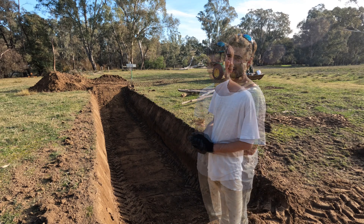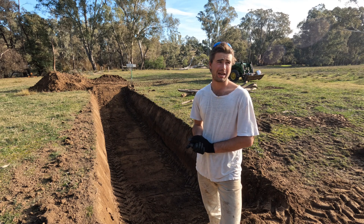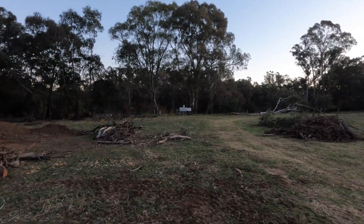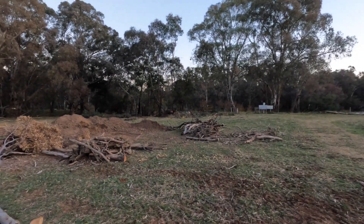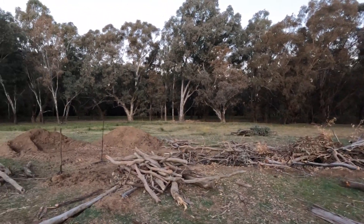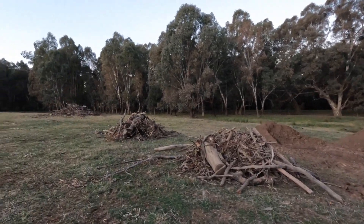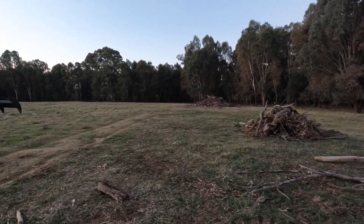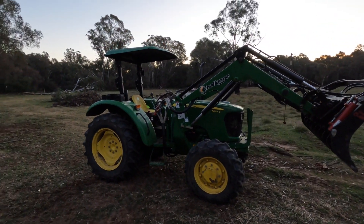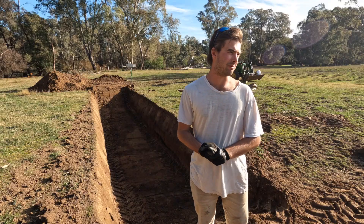Tomorrow we'll spend the day dismantling the burn pile and lining it up into varying sizes to have nearby so we can load them up. We'll also fill the hole with our ignition pile, which is like a mini bonfire essentially. That'll flare up and then collapse on itself, and as it simmers out it'll be good. So that'll be our day tomorrow.